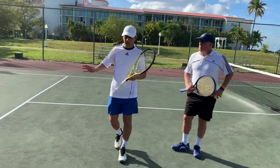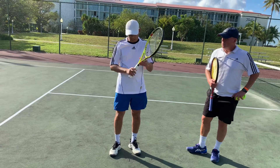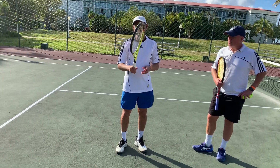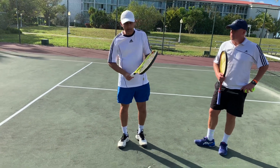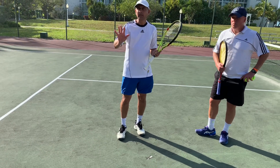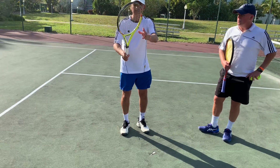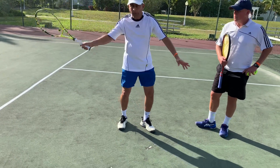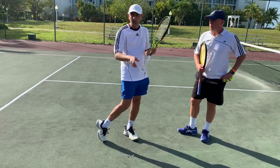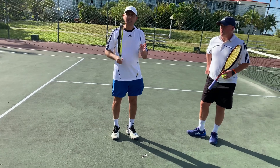The key things for transitioning to this modern forehand: first is the grip. Even if it's a slight change, you have to move it a little bit over to eastern forehand, even if you cannot move to the semi-western. Another thing to remember is think that you're pointing the fingers to the sky and then hold the racket. That keeps your racket up higher, which will help you drop it down and come under the ball, then you accelerate the racket at it, going to the follow-through position.